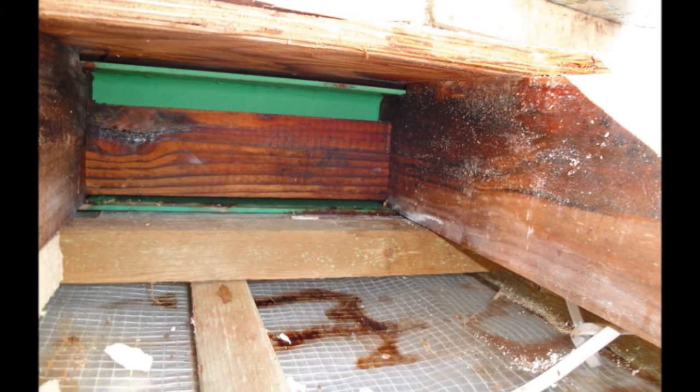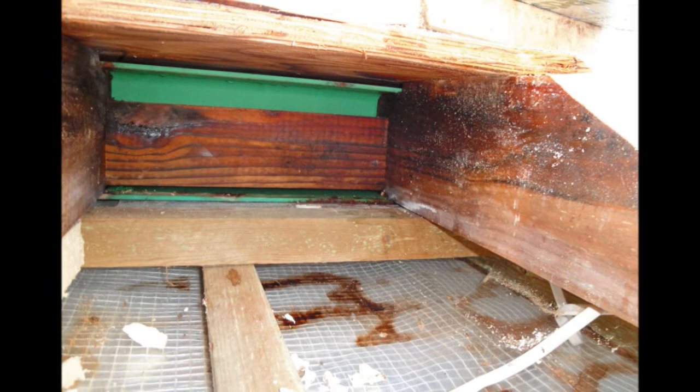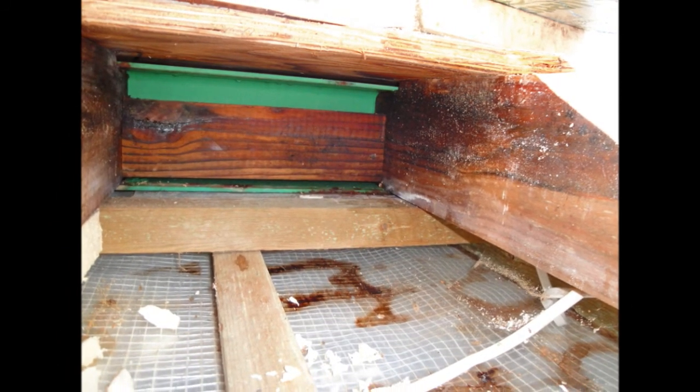The green is an RSJ and that's got some rust on it. And you can see there's staining on top of the vapour control barrier, which is at the bottom, just above the plasterboard ceiling.